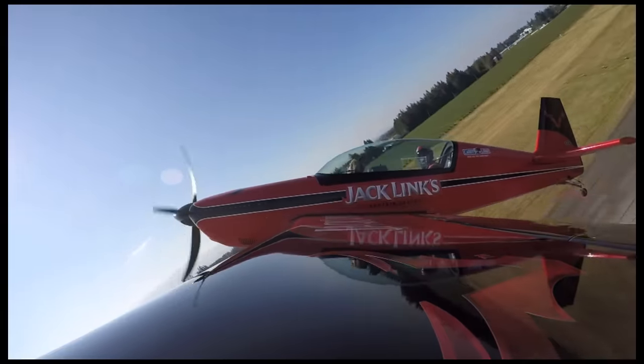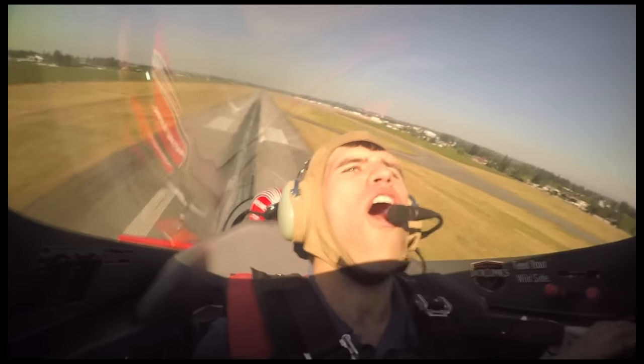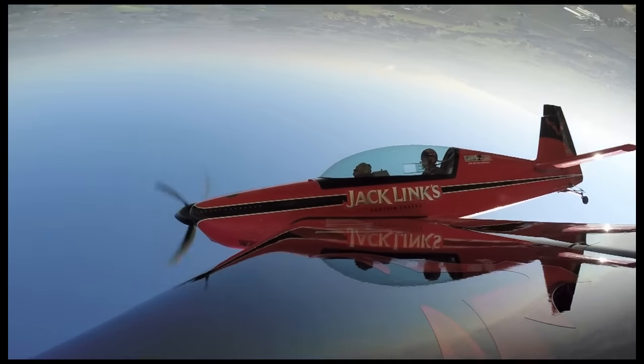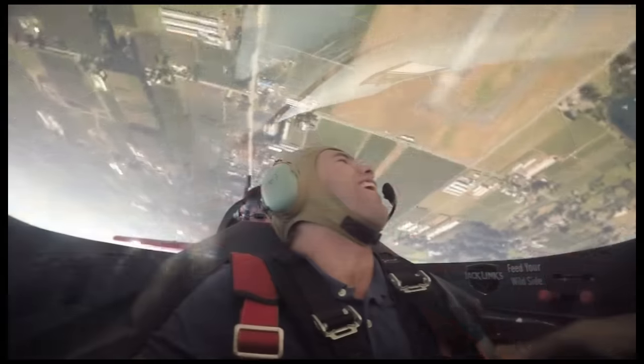Very good airplane as you saw. We did some nice light stuff to begin with, and then we did a couple of rolls, then a loop and a Cuban 8.